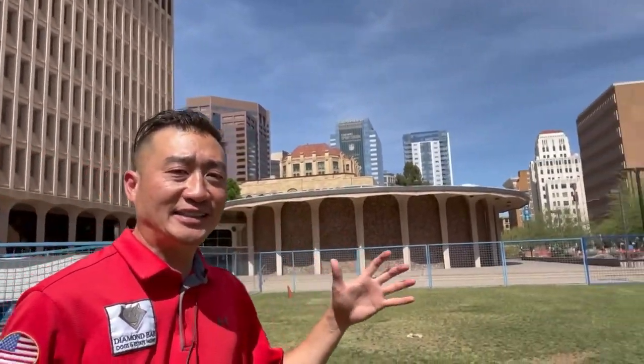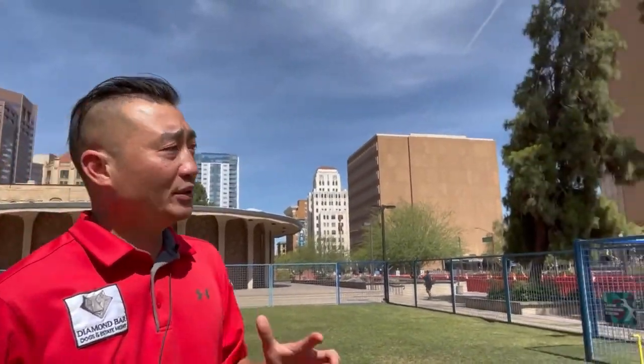This is in a very urban environment — you can see there are a lot of high-rise buildings, commercial and government buildings here. It's looking good. We'll take it — downtown Phoenix.